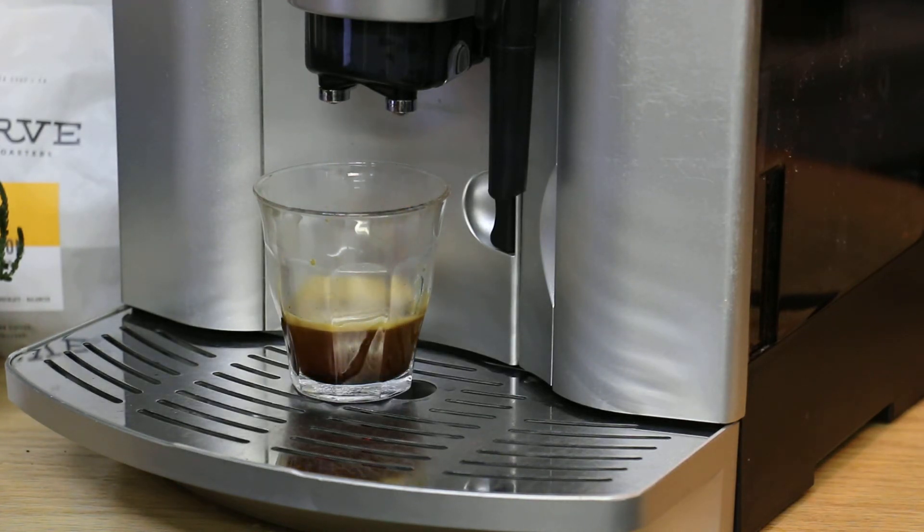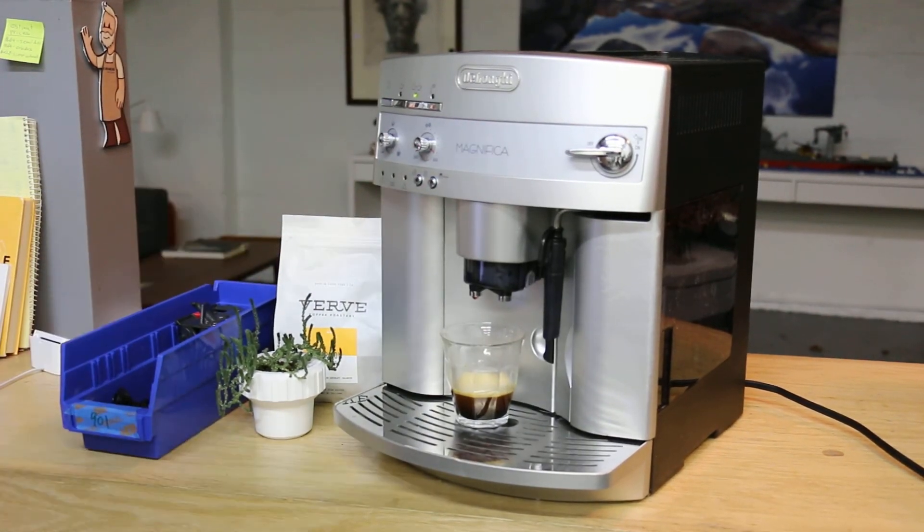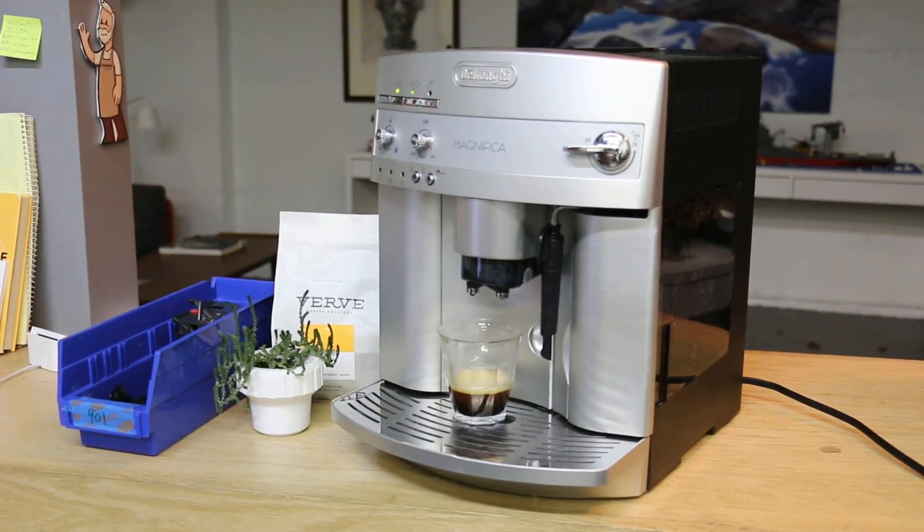If you like your espresso strong, this is it. You can always change the settings using the dials over here, but I believe this is how it was set before. Thank you for watching and thank you for repairing with K&M Coffee. Please comment below if you have any other questions — we'll be happy to help. Thanks again.